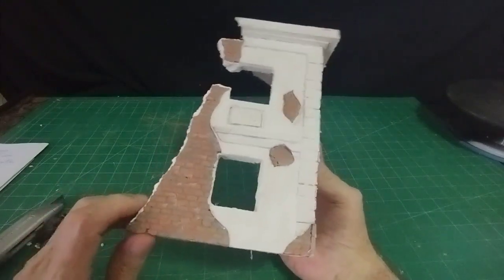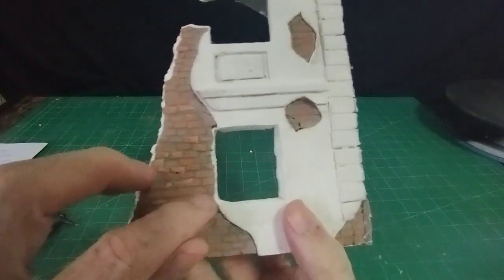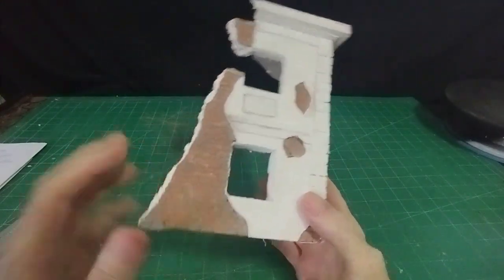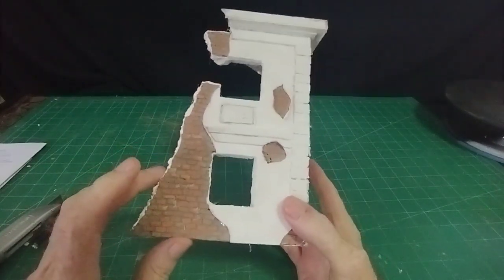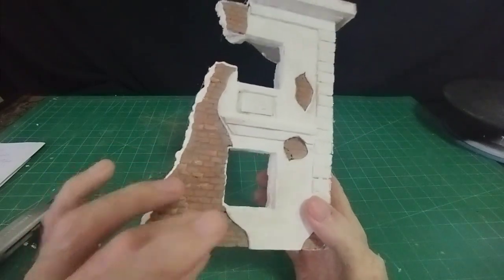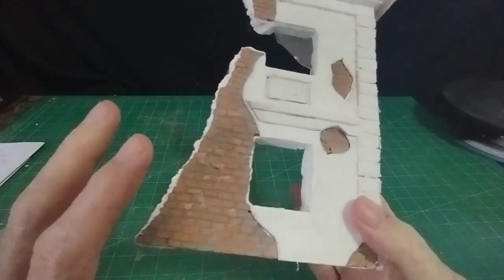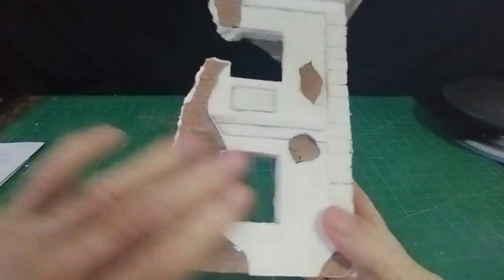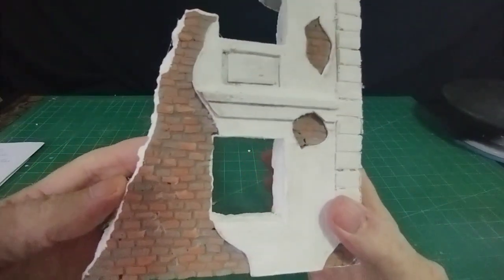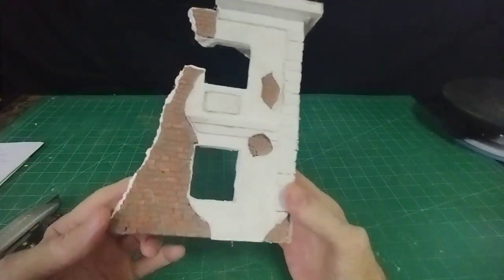A lot of modelers use styrofoam to make a brick wall effect. Personally, you would be hard pushed to make bricks this small in styrofoam — not impossible, and many modelers do make the right size bricks — but once you've done that, which is a very time-consuming operation, you've also got to be a good enough painter to get the bricks to look like bricks. Whereas just sticking the tile grout bricks on and wiping over with a damp cloth leaves you automatically with the right colour and the right shape.